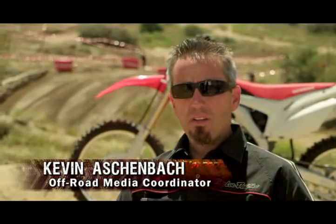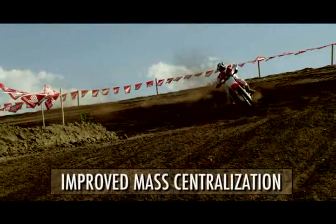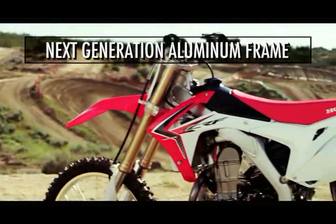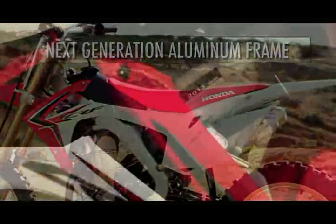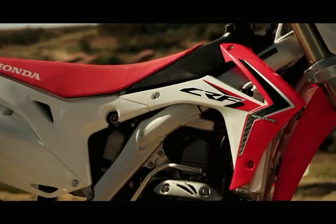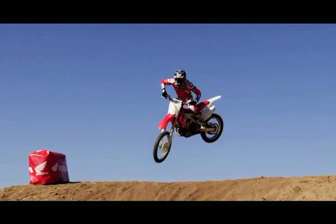What we did is we took a bike that was already the lightest in its class and we improved upon it by centralizing the mass, bringing the weight of that bike in closer to the center. The all-new frame has a few key design areas — the front head tube section is significantly lower, and the rear shock mount is 14 and a half millimeters lower in the chassis, all working together to lower that center of gravity.